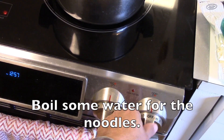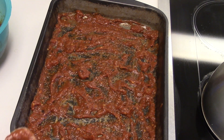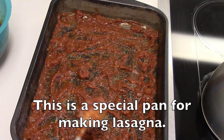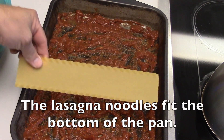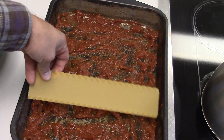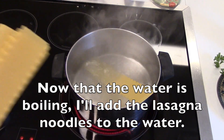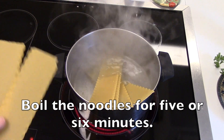Boil some water for the noodles. First I spread some sauce on the bottom of a 9 by 13 inch baking pan — this is a special pan for making lasagna. Now that the water is boiling, I'll add the lasagna noodles to the water and boil the noodles for five or six minutes.